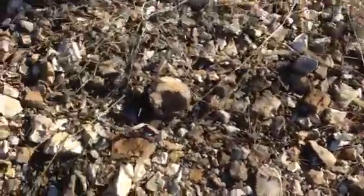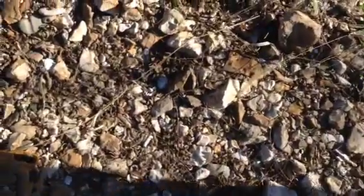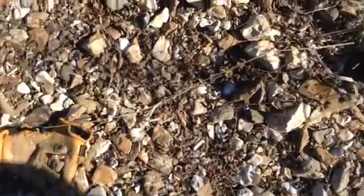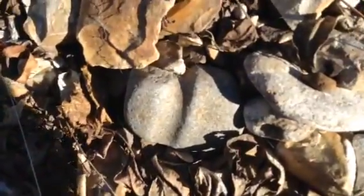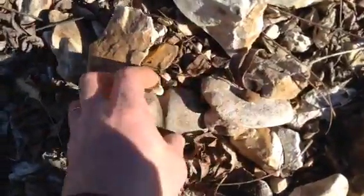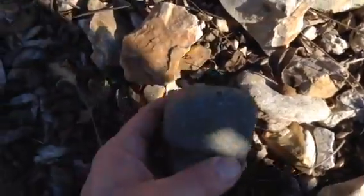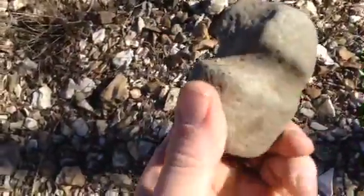This is Brain Man's A40, out here in this little creek. I find a lot of really good stuff in it. I think I found an axe — it is definitely a three-quarter groove.